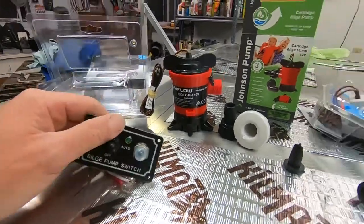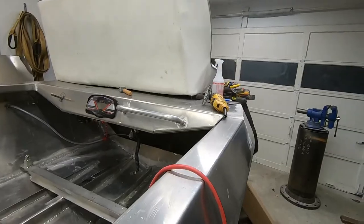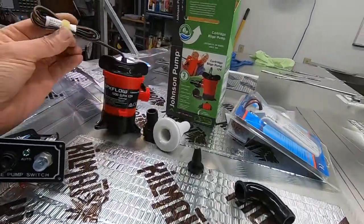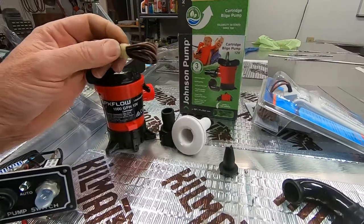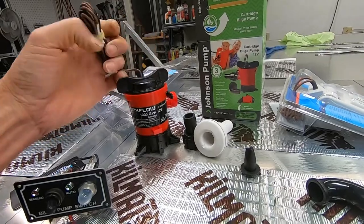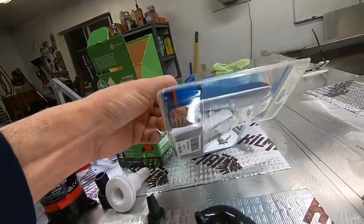The only issue is I ran two wires for a bilge pump on the wiring harness and this is going to require three. I got the simple pump without an internal switch — I didn't want to mess with that. They can be problematic in my experience. I just wanted a straight pump with a separate switch; it's easier to diagnose and fix problems.